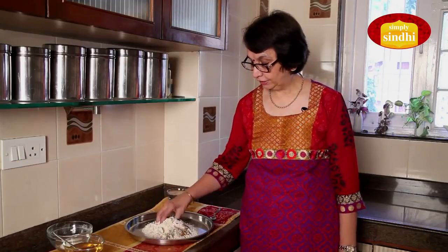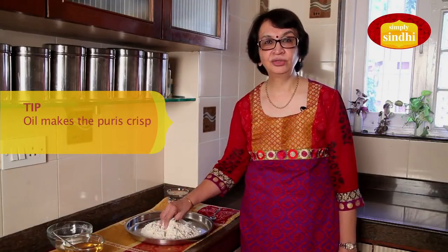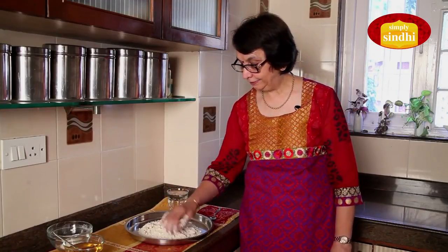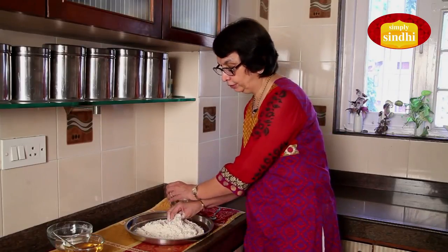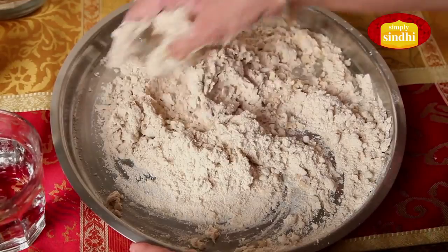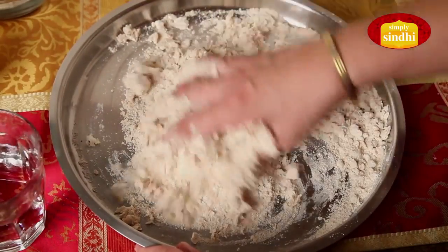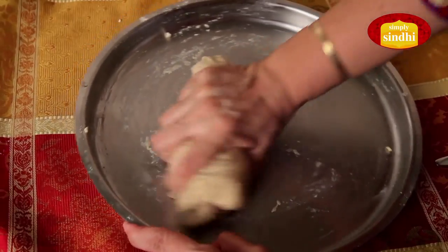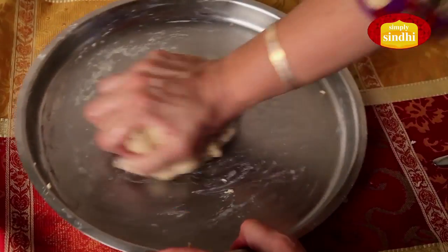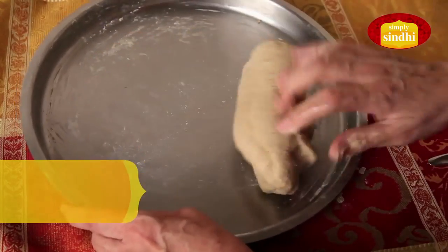I am now going to mix all the spices and the oil well into the flour. The reason why we add oil to the flour is to give the puris crispness and softness at the same time. Now that all the spices are nicely blended into the flour, I am going to knead the dough by adding water to it. I will keep adding water till the dough is nicely made. You need to beat the dough well so that it's soft, the spices are all well blended, and you get nice crispy puris. I am just going to finish with a touch of oil to give it smoothness.